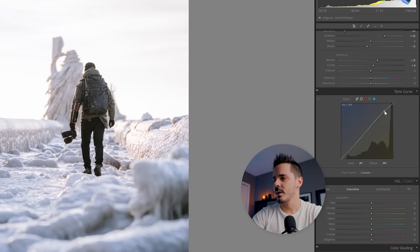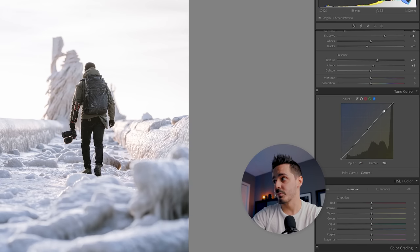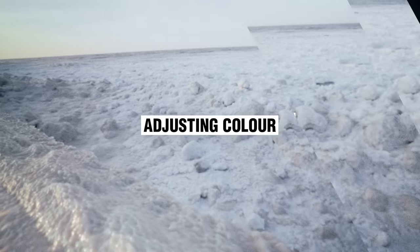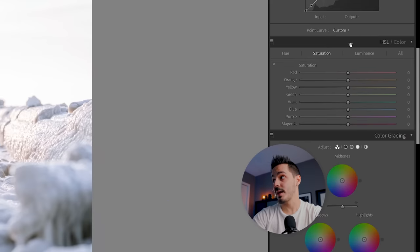One more thing: I'm jumping over to the Blue Tone Curve, which balances blue and yellow. In this photo we actually have a lot of both — if I pull it back you can see some yellowy-orange tones on one side and blue tones on the other. Even though the orange from the sunrise hitting the ice is nice, I want to remove it to make the photo look cooler. I'll drag this point up ever so slightly, shifting things from yellow toward a little more blue, giving us a better starting point going into the next step.